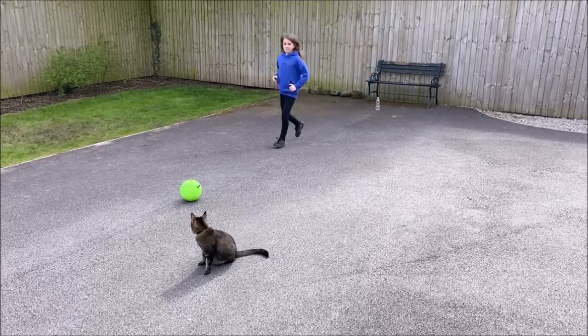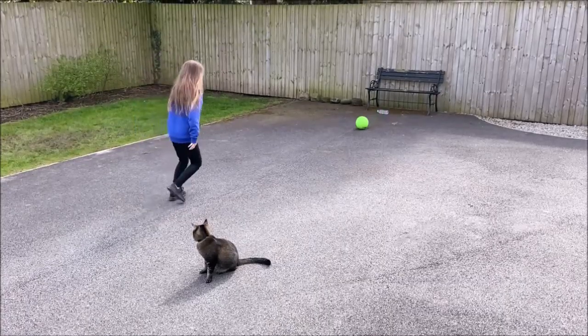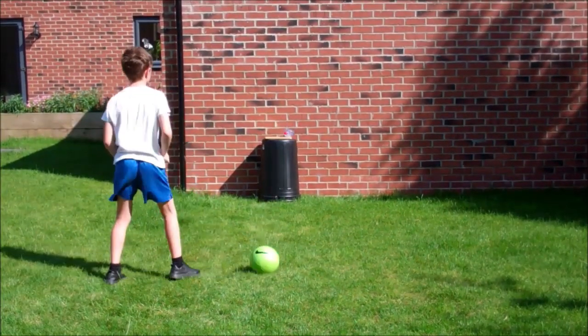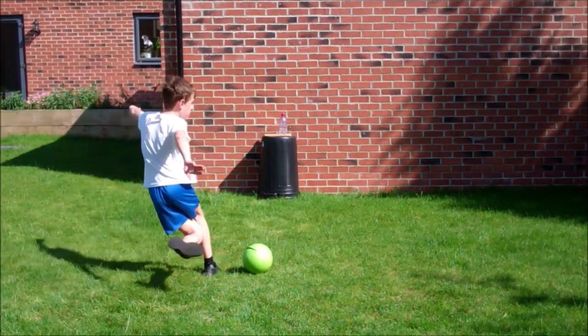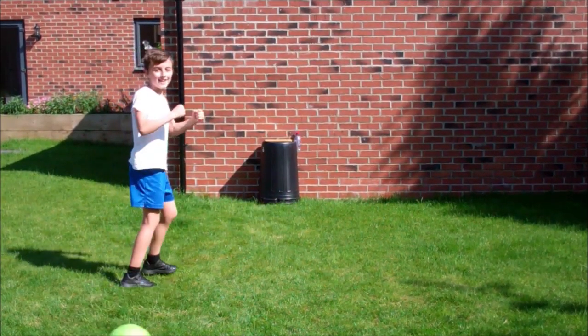Maybe even invite your cat to come watch! For our older players, have a go at the flip bottle rabona. Strike the ball with the rabona technique — you actually hit the ball with the laces area of the foot behind the standing leg. It's not easy. Good luck!